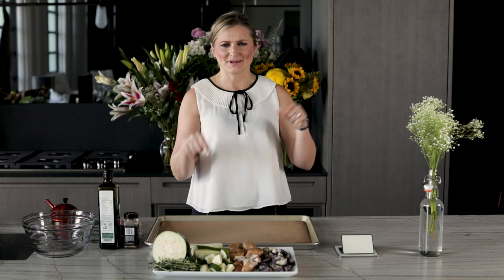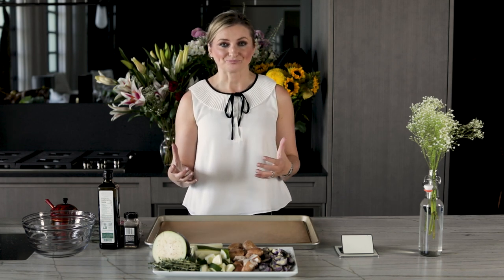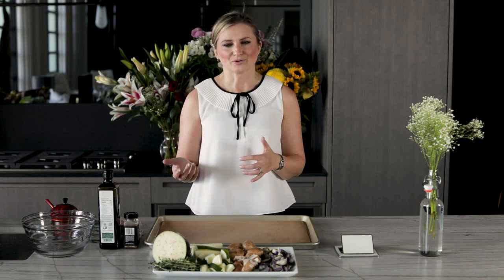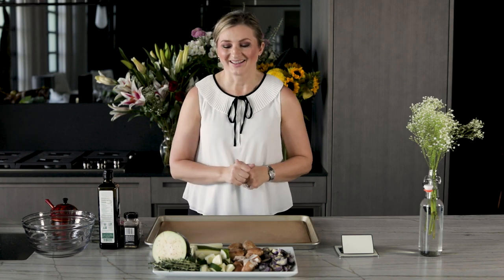Before we actually begin and get to the tips, let's talk about what roasting actually is. Roasting or baking is a process of surrounding food with dry heated air in an enclosed environment. Roasting and baking are pretty much the same thing — it just depends on what you are cooking. You can bake a cake, bake cookies, roast vegetables, or roast your pot roast or roasted chicken. You are doing the same exact process inside your oven.